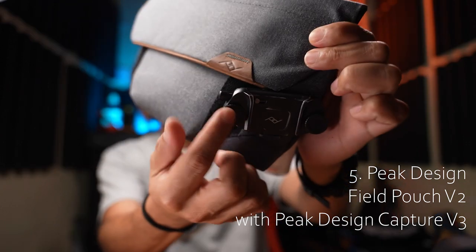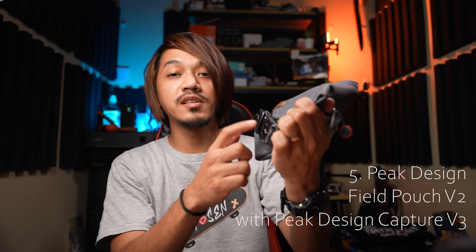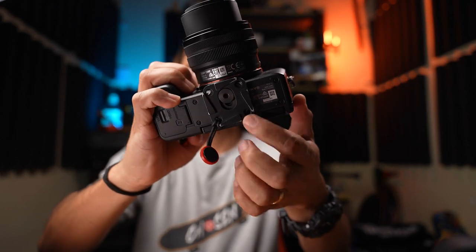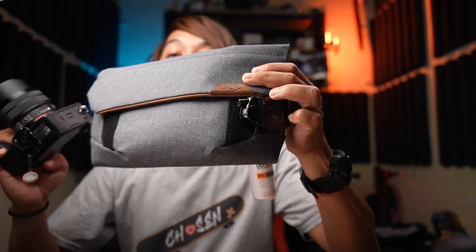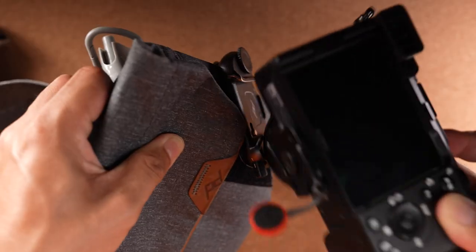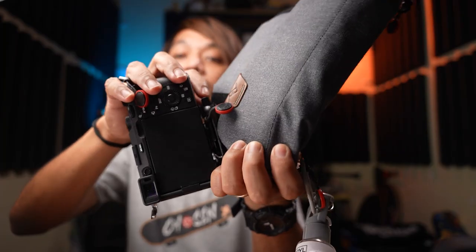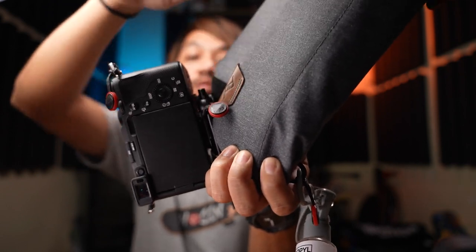Item number five is the Peak Design Field Pouch version 2. It's not a typical camera bag. The cool thing is you can attach the Peak Design Capture clip to it — which is Arca Swiss compatible. You slot the camera plate into the Capture clip on the side of the bag, hear a click, then tighten the locking knob, and the camera is securely attached to the bag.